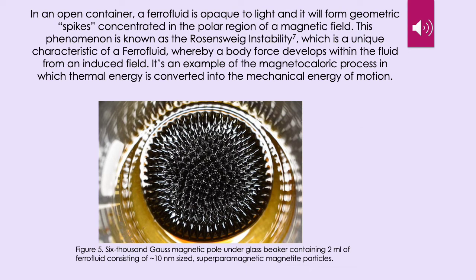In an open container, a ferrofluid is opaque to light and it will form geometric spikes concentrated in the polar region of a magnetic field. This phenomenon is known as the Rosenzweig instability, which is a unique characteristic of a ferrofluid, whereby a body force develops within the fluid from an induced field. It's an example of the magnetocaloric process in which thermal energy is converted into the mechanical energy of motion. Looking at figure 5, there's a 6000 Gauss magnetic pole under a glass beaker containing 2 milliliters of ferrofluid consisting of approximately 10 nanometer sized superparamagnetic magnetite particles. Around the bottom rim of the beaker, we can see the scattering taking place off of the refractions of these ferrofluid spikes.